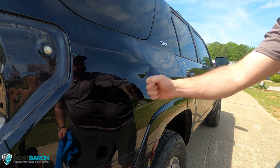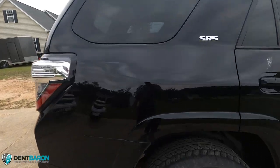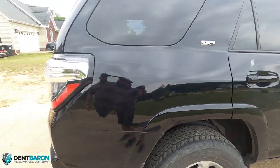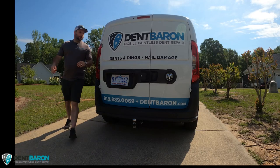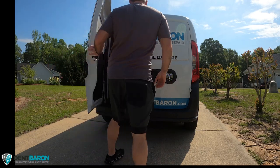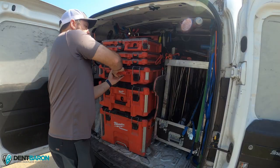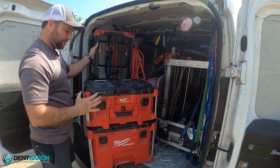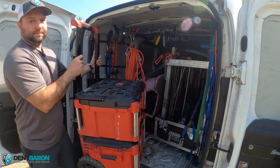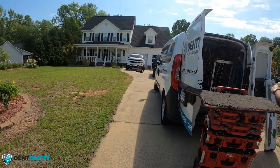Welcome back to the channel everyone, thanks for watching. Today's video is a Toyota 4Runner — someone punched this panel. The repair was about a three and a half, maybe four hour repair, pretty difficult. Long story short, we got the dent out. We're breaking out the Milwaukee Packout set — if you don't have one of these, I highly recommend it, it's absolutely phenomenal.